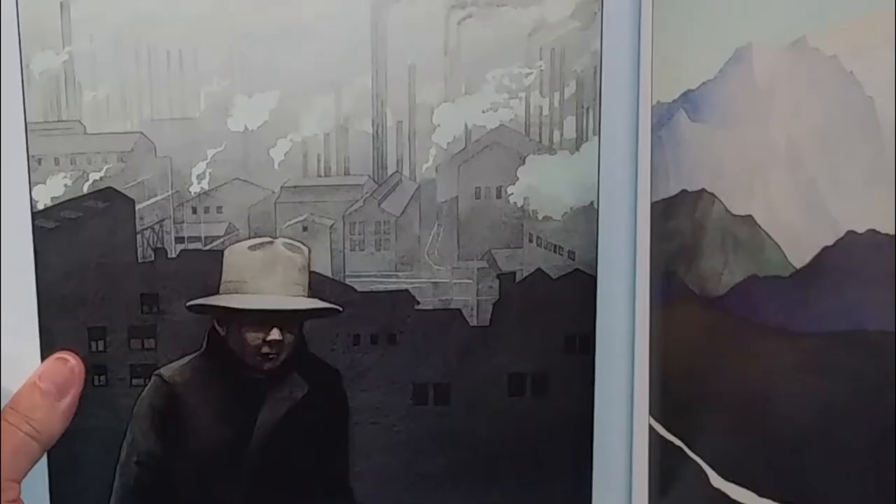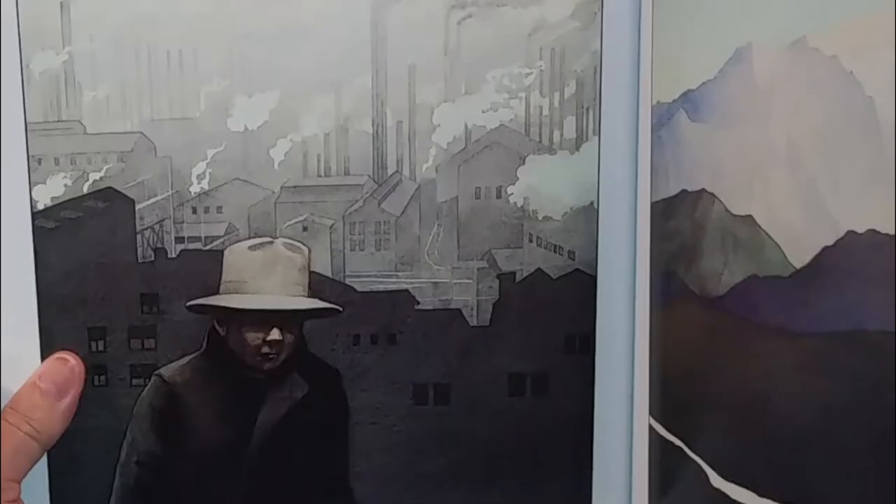Dark colors are associated with sadness and danger. Grandfather's Journey by Alan Say. Alan Say implies the dangers of the city with this dark, monochromatic photo.